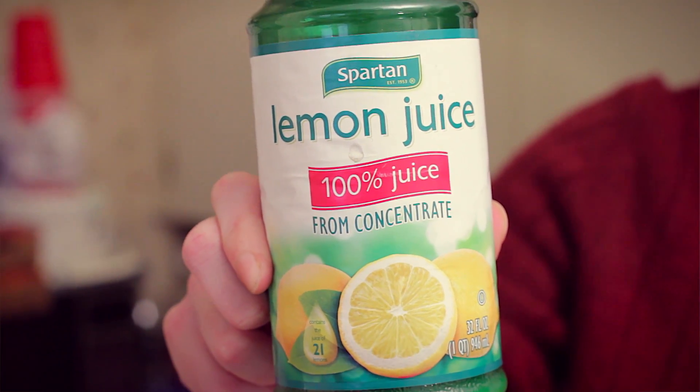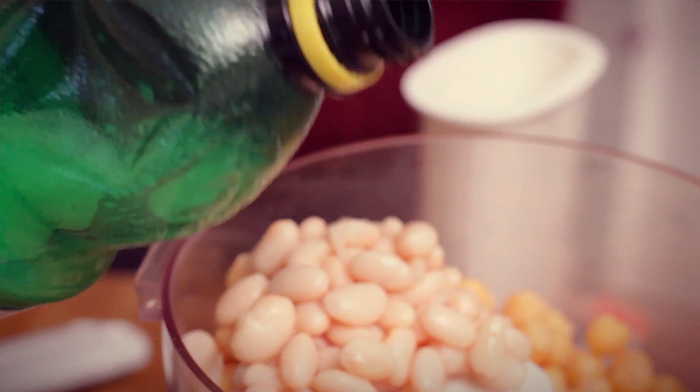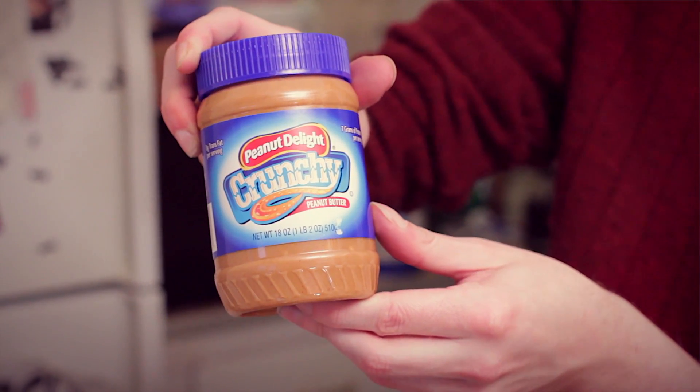Lemon juice. I use that bottled stuff that's basically citric acid dissolved in water. Save your fresh lemons for when you're making salad dressing or something. For our purposes here, this 99-cent stuff is perfectly fine. Tahini — the shit is turbo expensive, so for the most part I can't afford it or I don't care to keep it in my kitchen. So trade out some off-brand peanut butter. It's not as good but it'll do.